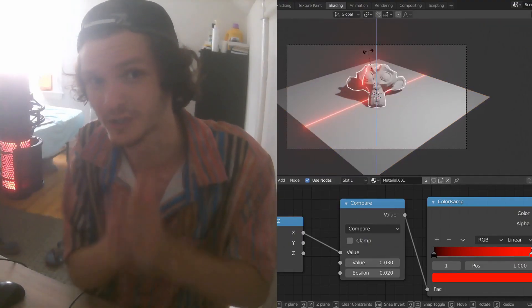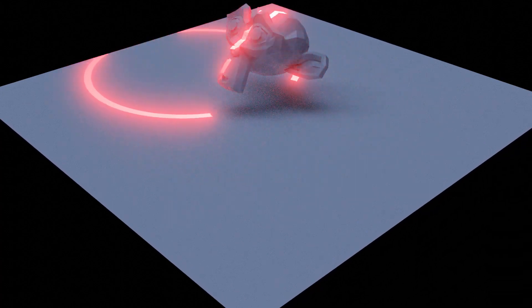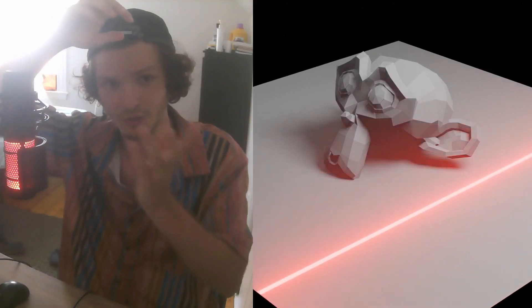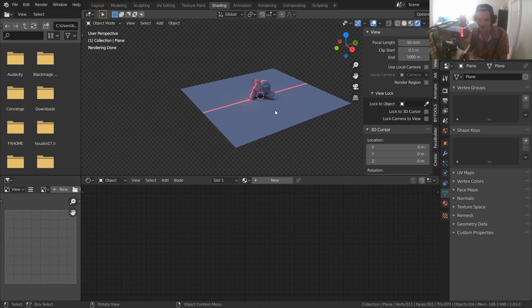When I made the first laser tutorial, I mentioned there was a better method that would solve a lot of the problems, and maybe I'd make a tutorial about it. You guys really wanted the second part — the one that solves the issue where the laser isn't coming from above, appears on the underside, and has duplicates on the same slice. So without further ado, let's get into the tutorial.